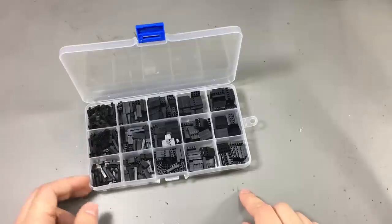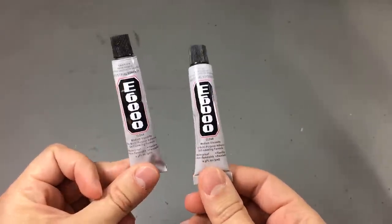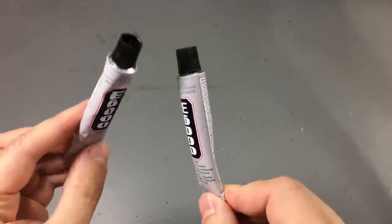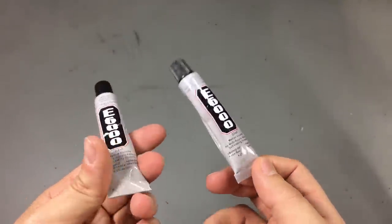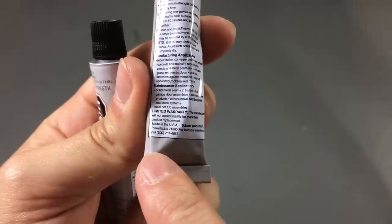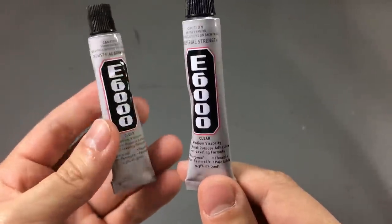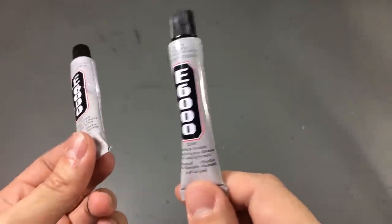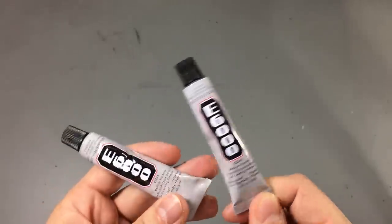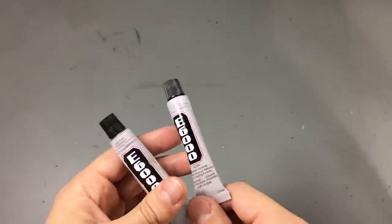The last item today is some E6000 adhesive, which is pretty popular among RC plane enthusiasts. It's really a universal adhesive, so you can use it for anything. I got this from AliExpress and I'm pretty sure this is not the original stuff, even though it says made in the USA on the back. You can't really have something made in the USA, shipped to China, and then shipped to Europe for less than a dollar a piece. I'm just hoping it'll be a good adhesive — it's the first time I'm trying it and I'll let you know in a future video if it worked out.